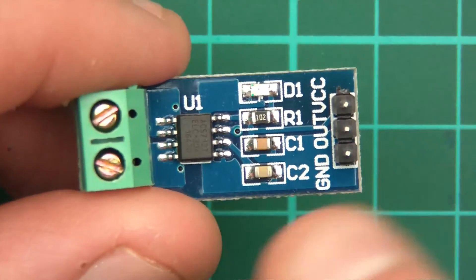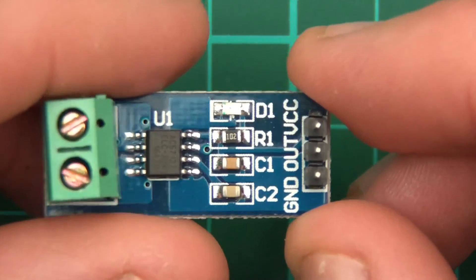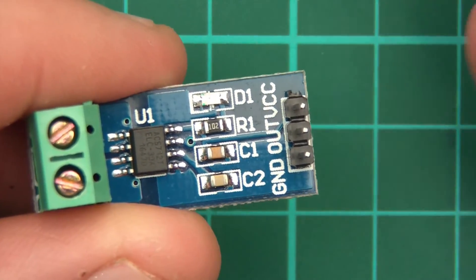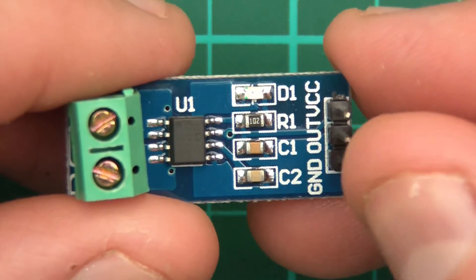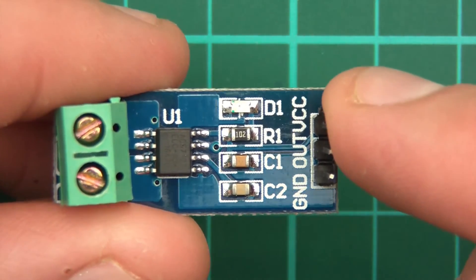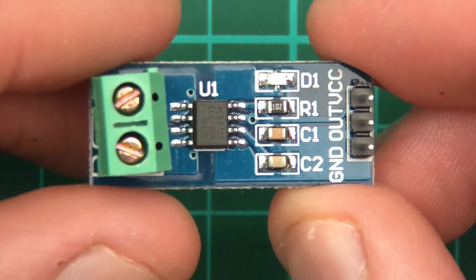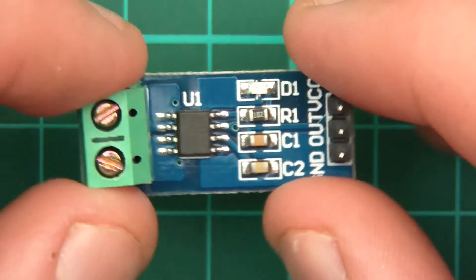So moving on, what happens after it's measured? Well, it outputs the signal by analogue — it's not digital. This is an analogue device and it's to be read on an analogue pin on the Arduino. You power this with 5 volts, connect it to ground, and the output pin goes to an analogue input pin on the Arduino. And that's pretty much all there is to it.